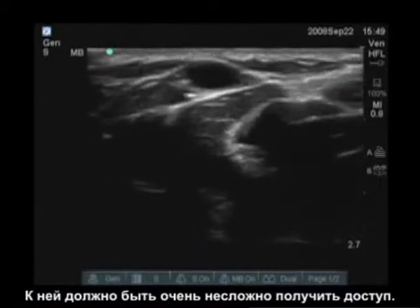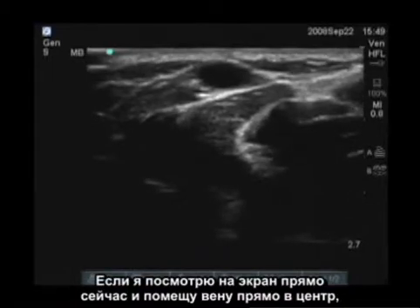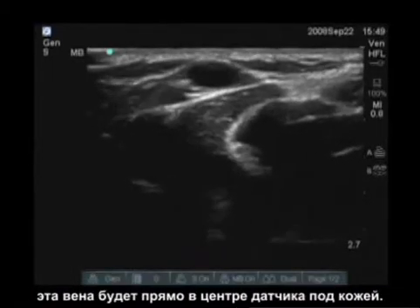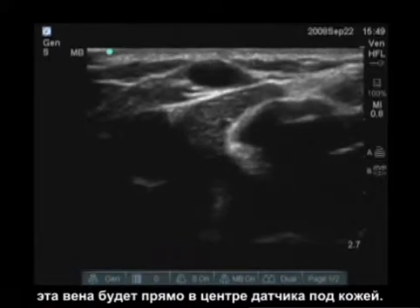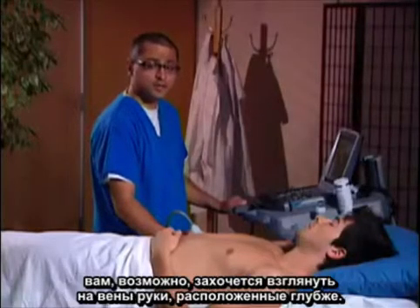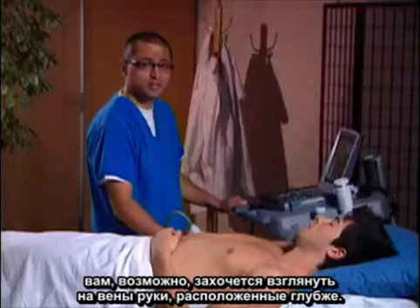So it would be very easy to access. If I'm looking at the screen right now and I put the vein directly in the center, that vein will be directly in the center of the transducer below the skin. If you cannot find anything in the antecubital veins, you may want to take a look at the deeper veins of the arm.